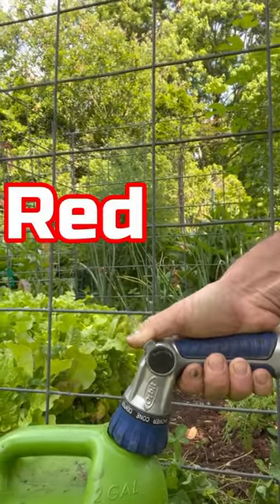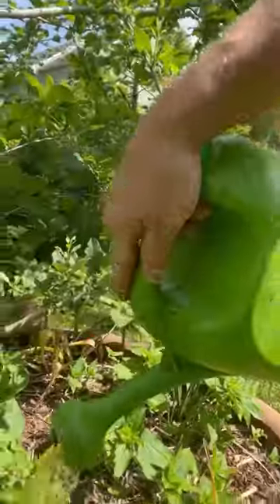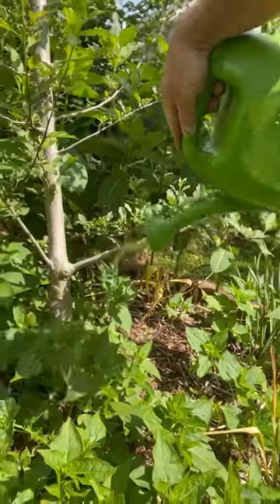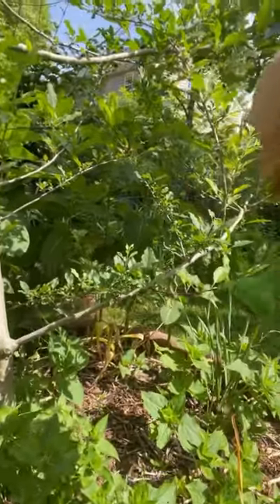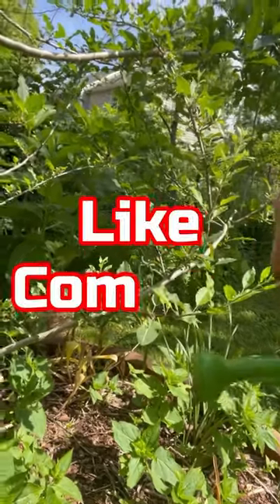Urine as a fertilizer can help reduce waste and improve soil quality, and it's a fun and rewarding way to connect with nature. Just be sure to research the plants you're using it on and alternate with other natural fertilizers for a well-rounded mix of nutrients.